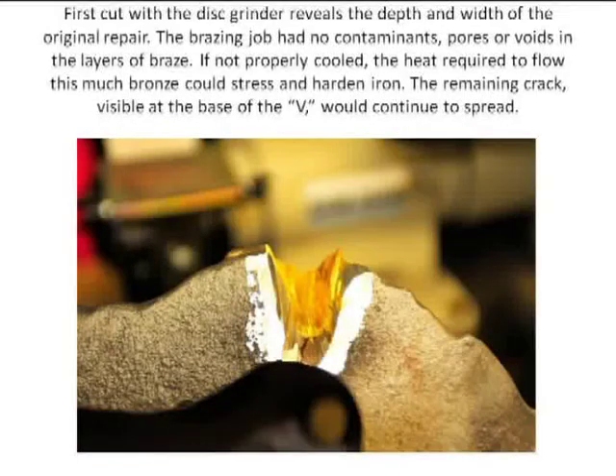This is how thick this was — the flange area is about an inch and a quarter, and the thickness of the wall was about three quarters of an inch. Whoever did this repair originally ground a V all the way to the root of the crack and filled the entire thing up with brazing rod, brazed in successive layers until they built it up.